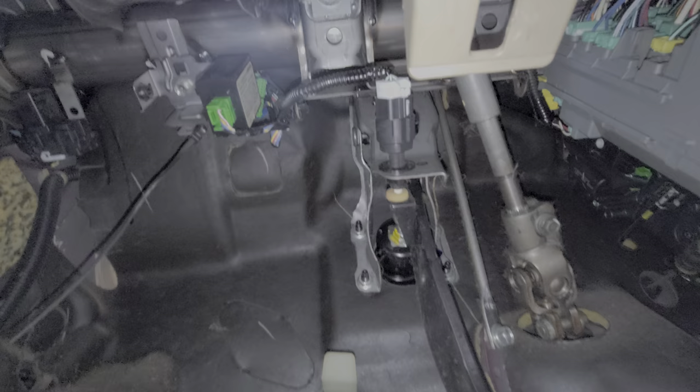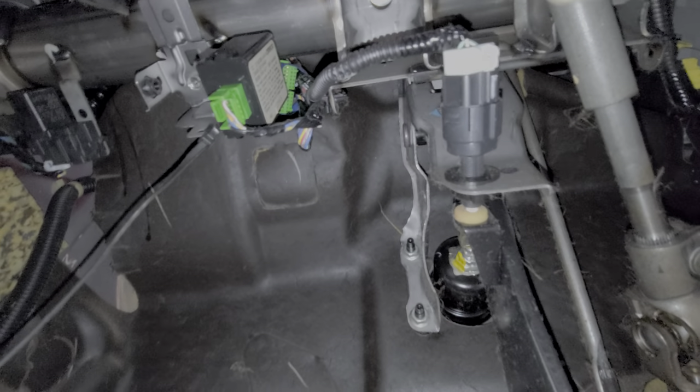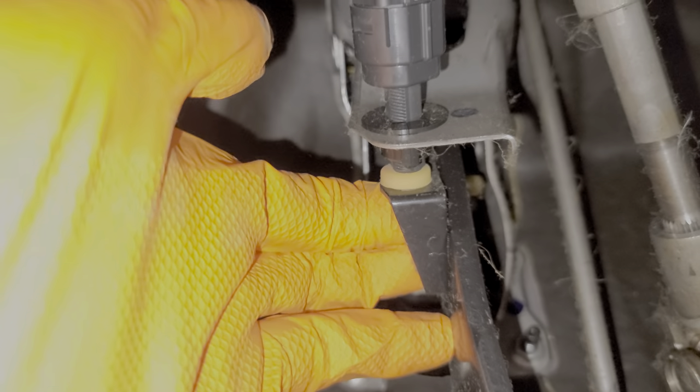When I push in on the brakes you can see how the lever moves away from the switch, allowing the plunger to come out. Where the plunger actually interacts with the lever there's a rubber grommet there. That rubber grommet can disintegrate over time and fall out. If that happens, the brake lights on your car will always be on. That's definitely something I check for whenever I see one of these cars come in.